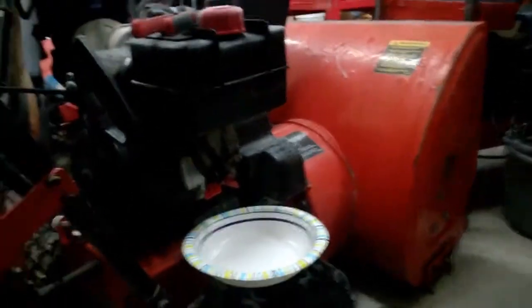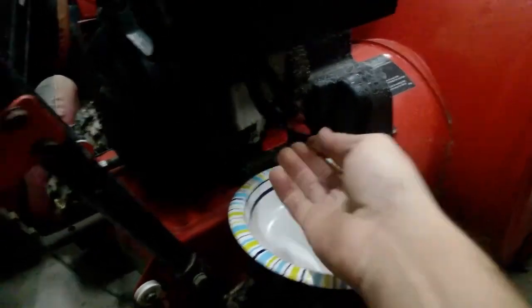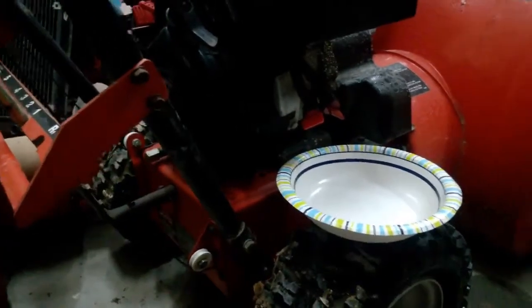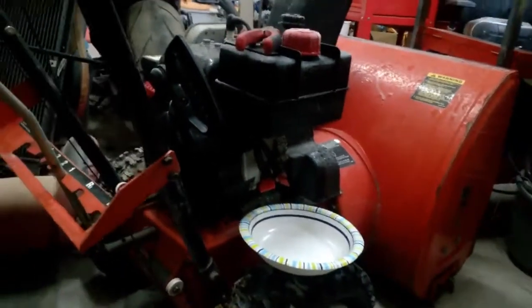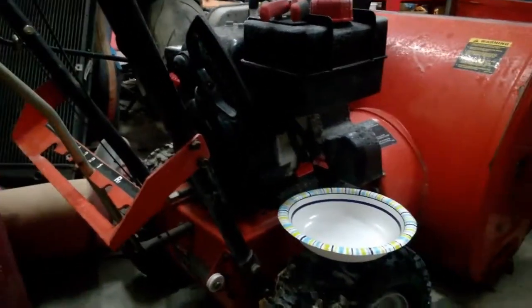Hey, what's going on guys, Christian Goes Fast here, and today I'm going to be changing the fuel tap on the snow blower. I picked this up as a project from a neighbor just to kind of fix up and sell when it became winter time. Now it's winter time, so I'm going to fix and sell it.